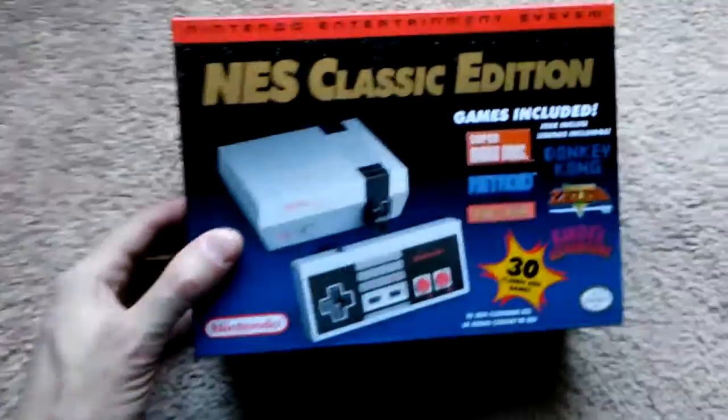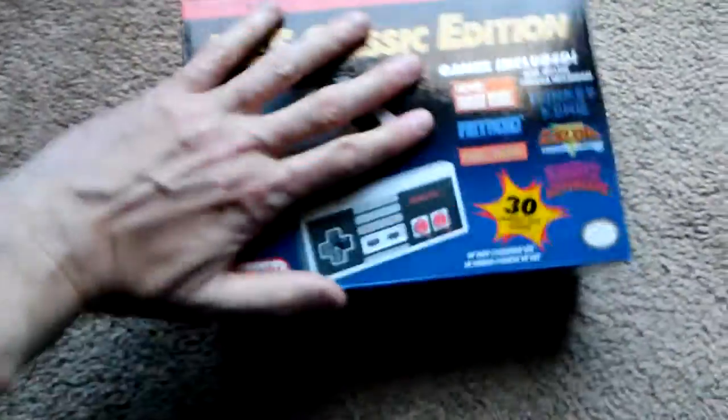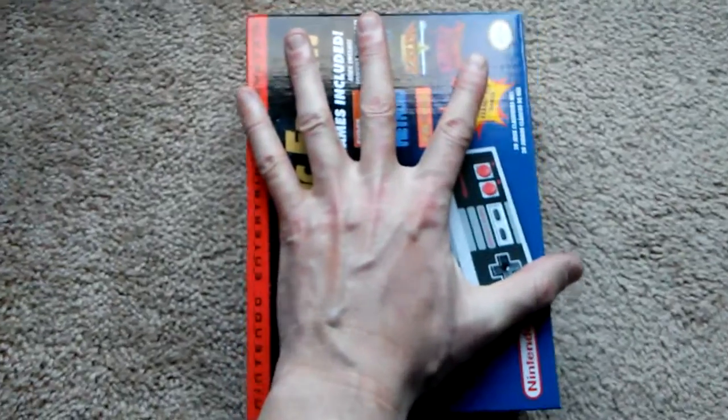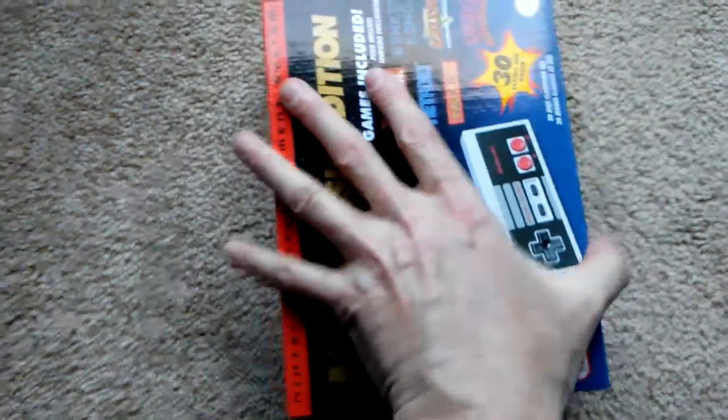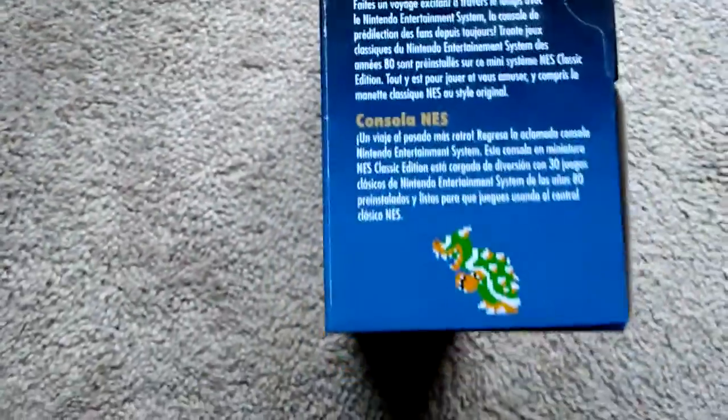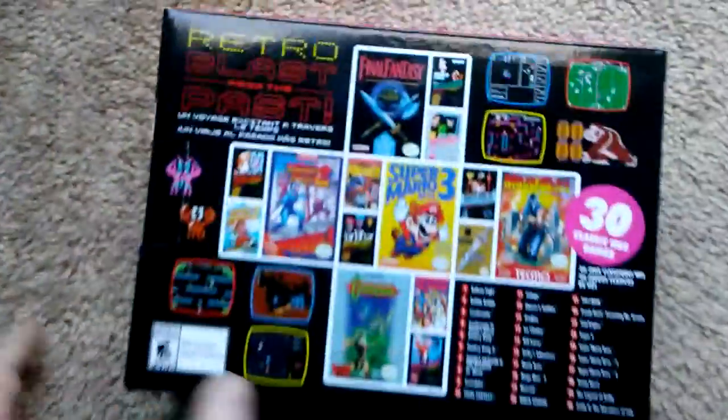This is the box right here. That tells you about how big it is — it's very, very small. It's not even that wide. This is the side that basically just tells you what it is. That picture is not far off from the truth.